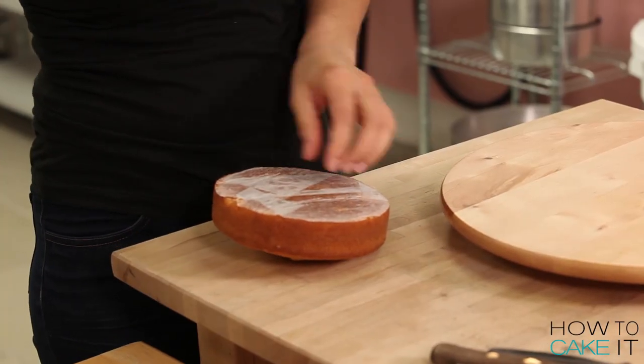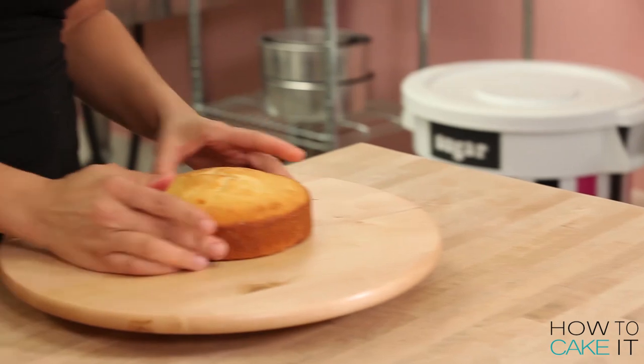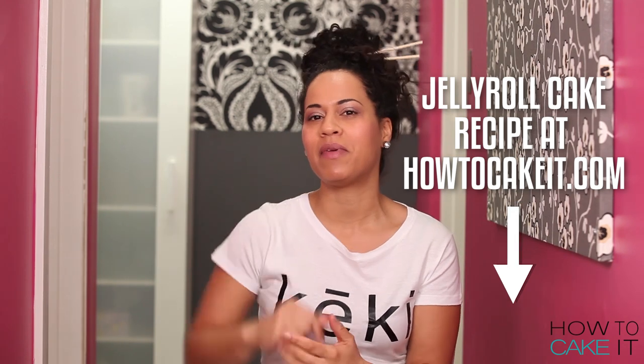For my sushi keki, I baked one and a half pounds of my vanilla cake in a six inch round pan. And for the five maki, I made a chocolate jelly roll cake in a half sheet pan. You can get my recipe below.